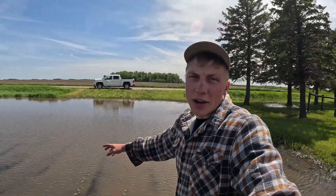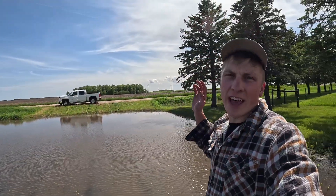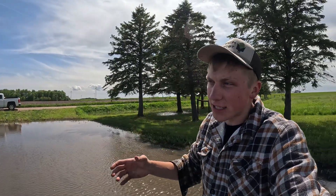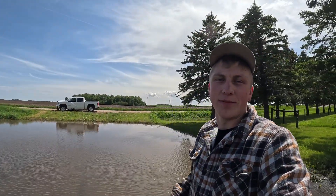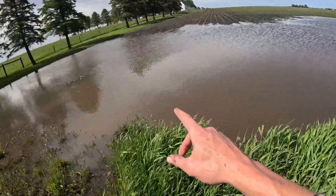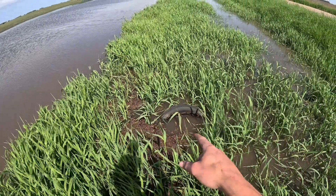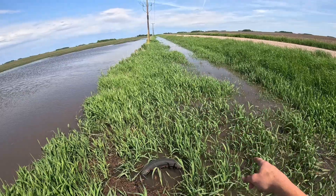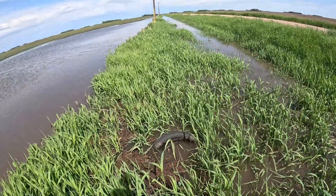Some of that rainwater, like down here in the corner where the elevation is low, is just naturally collecting. Since the tile lines are all plugged up or filled with water down to the creeks, we end up with water backing up into our fields like we do here. The tile that's supposed to take the water out of this ditch is right here at this tire, but it's not the problem at the intake — it's at the outlet, since we've got water all in this ditch and I already checked to make sure there isn't anything blocking the intake.